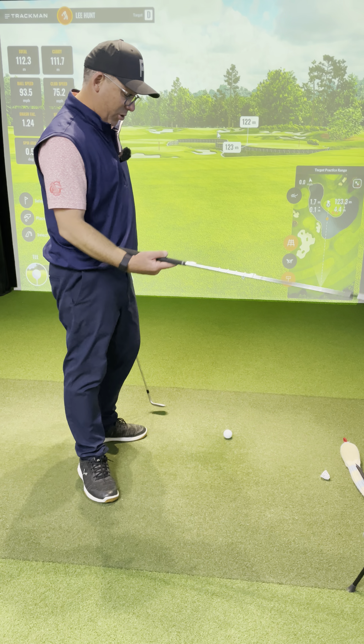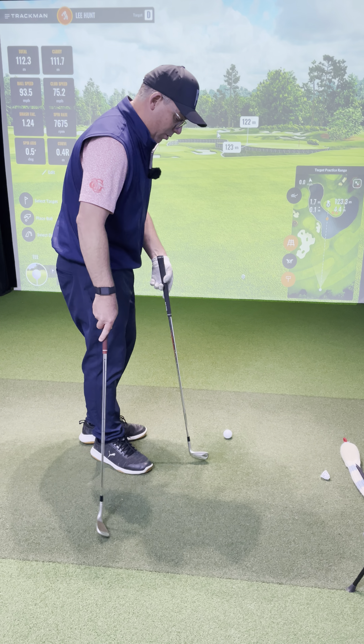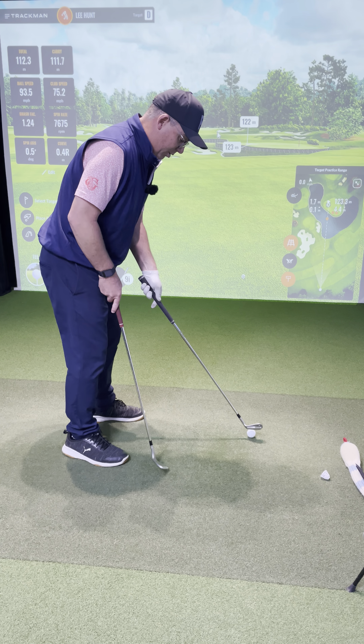I've just grabbed my sand iron out of my bag — I've got a nine iron here. I'm just hitting in my sim, and I'm going to hit the 122. I'm going to set up as I'm going to hit the ball.